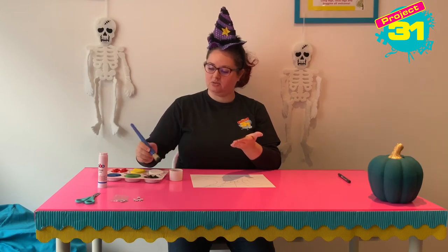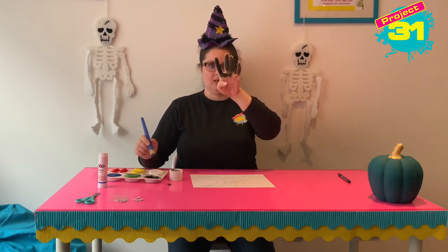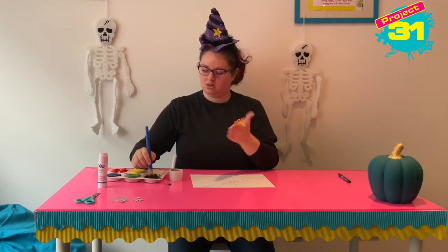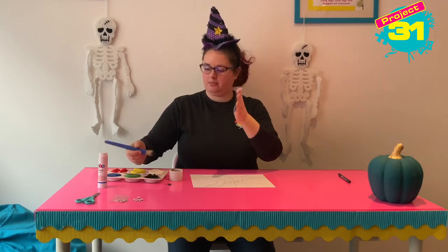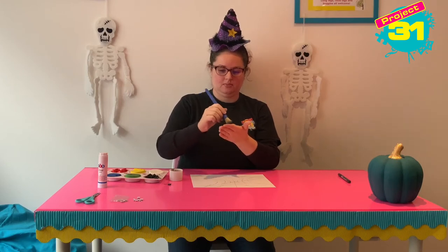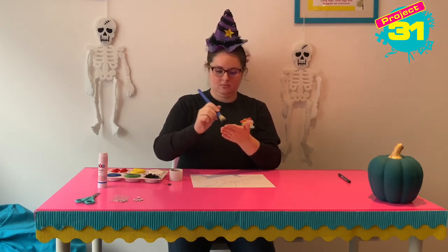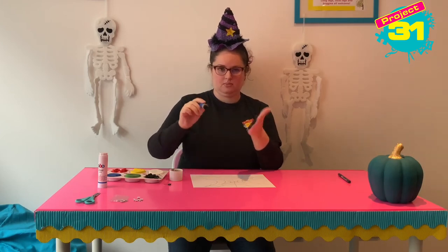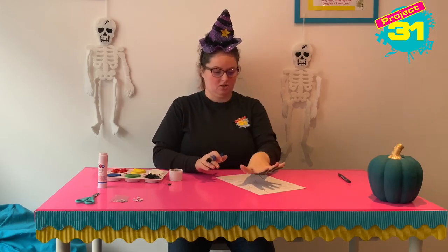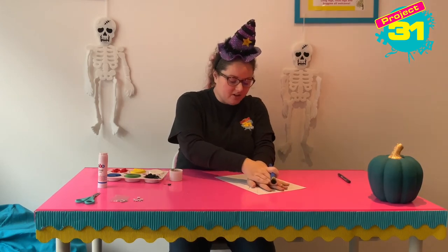Now spiders have eight legs so I'm only going to paint four of my fingers. I'm going to miss out my thumb. And then I am going to spread my fingers out and stamp it on the page.